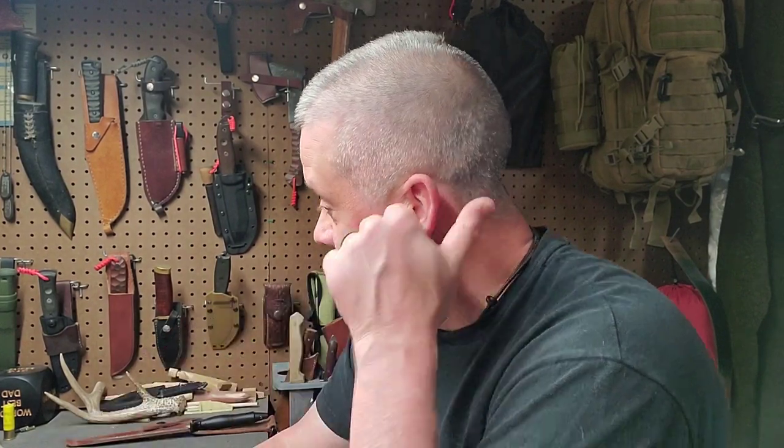Hello everyone, welcome back to the channel. Tonight I'm going to do a video on a knife I've had since the mid-90s and have used a lot. I carry it — or used to carry it — almost every day. I referred to it as my pocket toolbox. George over at Esquad 540 told me I really needed to do a review on this, and since I carry and use it so much I never think about it — so I don't know why I hadn't done it before now.